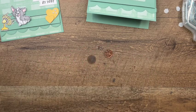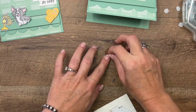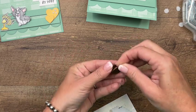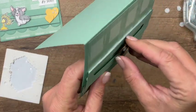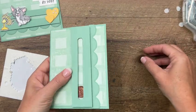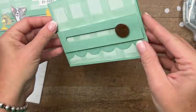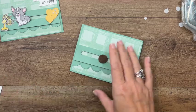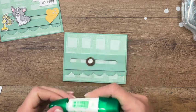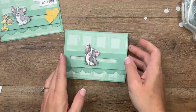For our corgi slider, you're going to need two pennies and some mini dimensionals. Stick one dimensional on a penny and then stack the other right on top — you're creating a little bit of space. That's your slider mechanism. Take a little bit of liquid Tombow, put that on the top penny, and adhere the corgi right there.